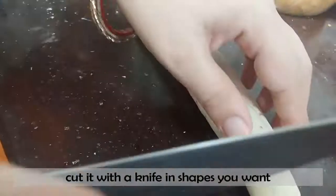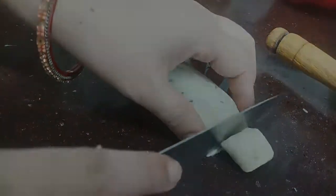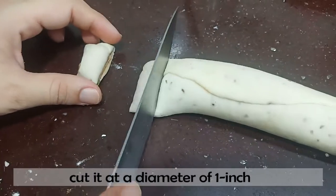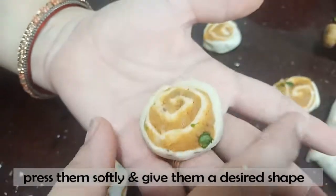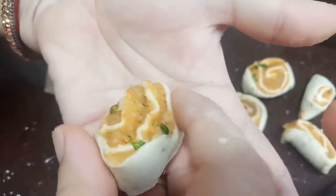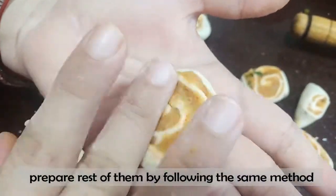Cut the extra portion from the side. Cut the diameter from this type. I have to make a shape in the hand — press it in a round shape.